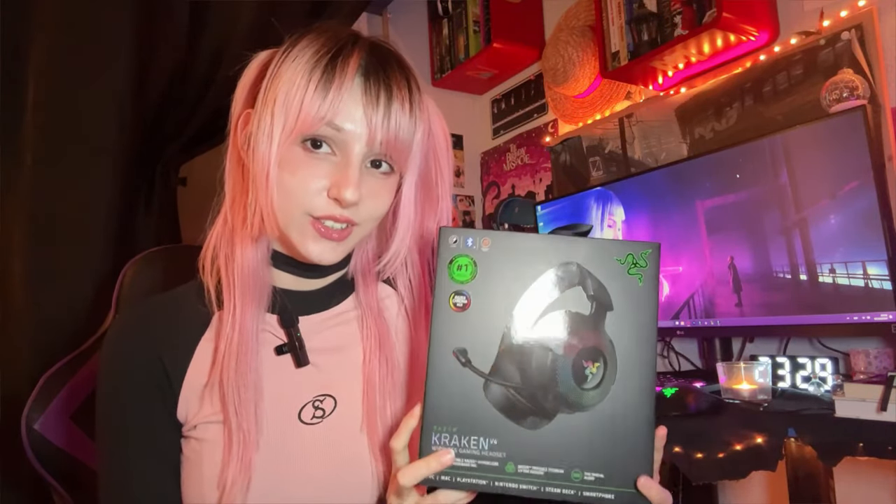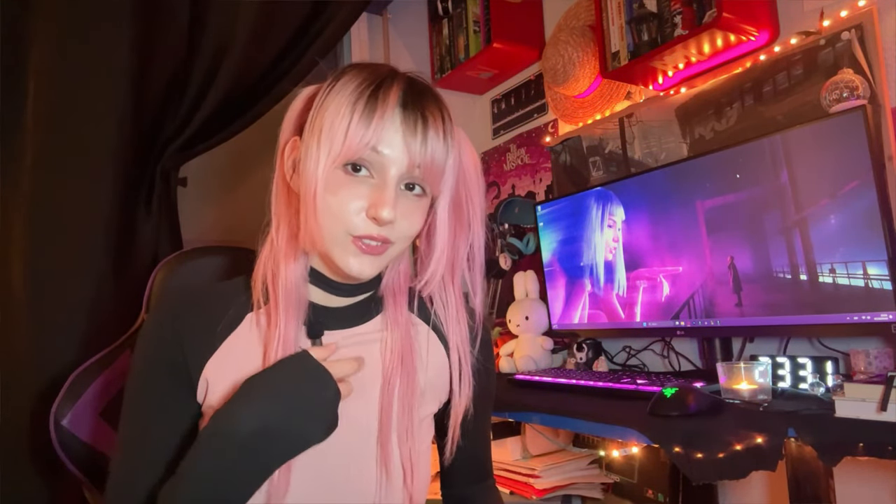Before starting the unboxing of this new Razer Kraken V4 and the review, let me tell you a little bit about my story with this brand and why it's been my favorite gaming brand for more than 10 years. You can skip this part if you don't mind about my story. Here are the timestamps. After telling you my story, I'll tell you why I'm a little disappointed with these new headphones and why I will probably return them.